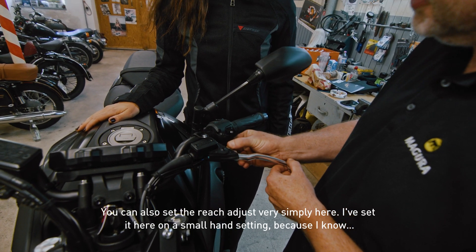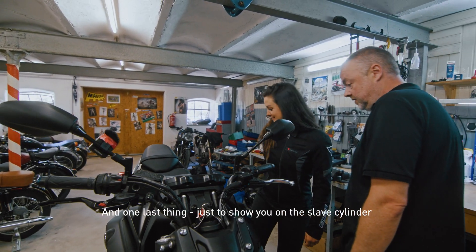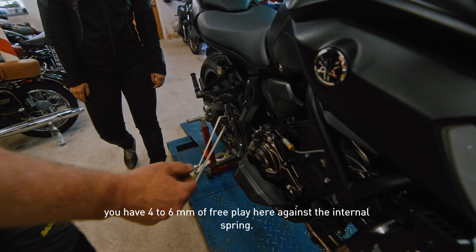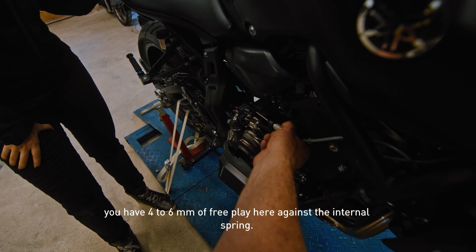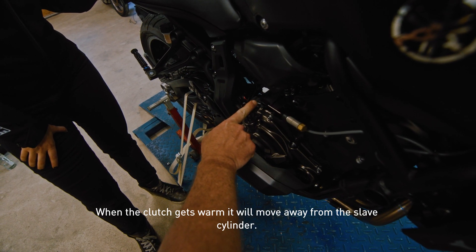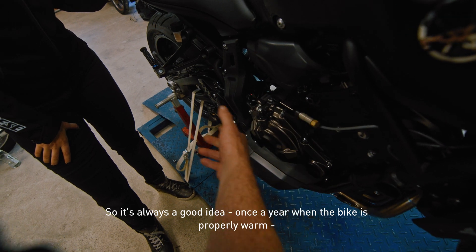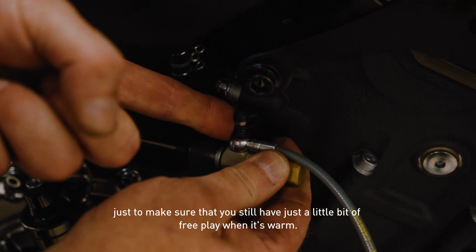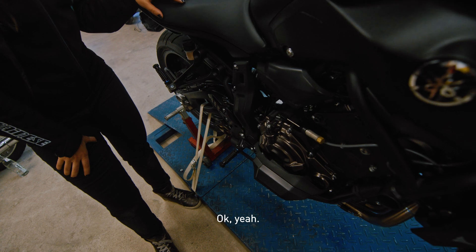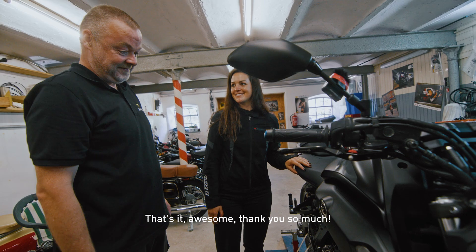I've set it here on a small hand setting because I know that your fingers are small. And one last thing, just to show you with the sleeve cylinder — you have four to six millimeters of free play here against the internal spring. When the clutch gets warm, it will move away from the sleeve cylinder, so it's always a good idea once a year, when the bike is properly warm, just to make sure that you still have just a little bit of free play here. Enjoy the Hi-Mac! That's awesome. Thank you so much. You're very welcome.